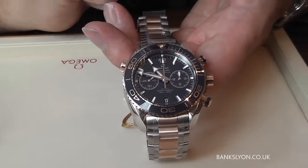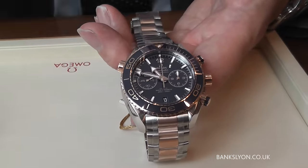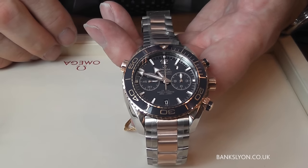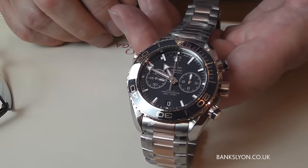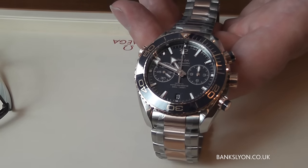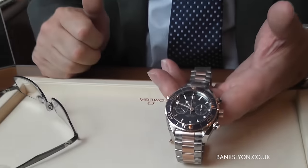It retails at £11,000. We do offer interest-free credit facilities and accept all major credit cards. We would even consider a trade-in if you have a watch you'd like us to look at. So call in at the store or have a look at us online — thank you very much for watching. Goodbye for now.